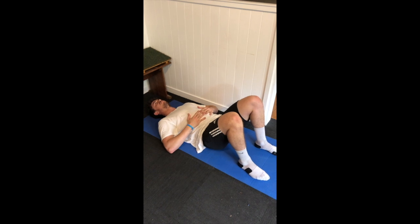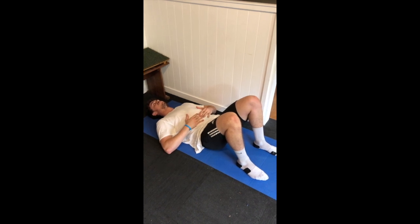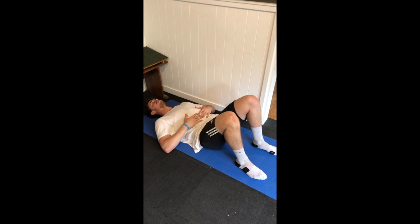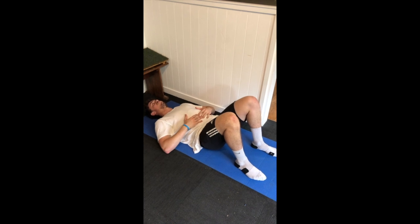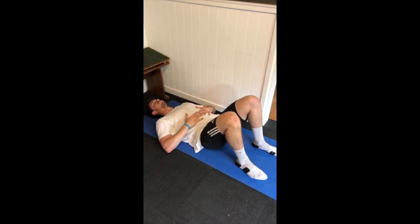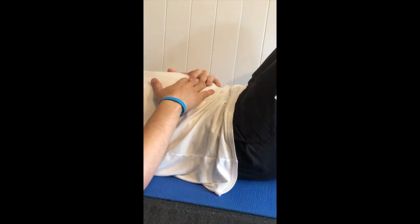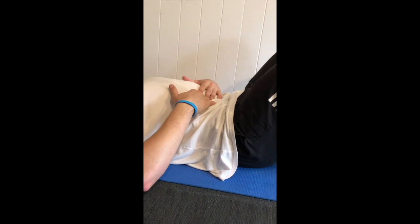Now that we've finished the session, we've got to cool down properly. Here we're doing basic floor breathing — breathing in through the nose and really trying to fill air into the stomach. Shooting for about 10 to 20 breaths and really trying to exaggerate it: as I inhale, my stomach expands, and as I exhale, my stomach shrinks.